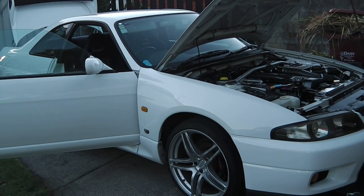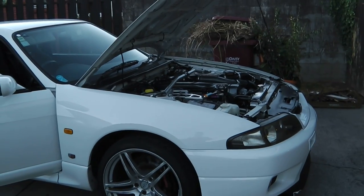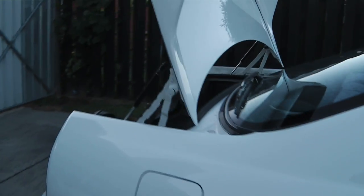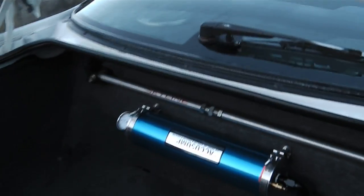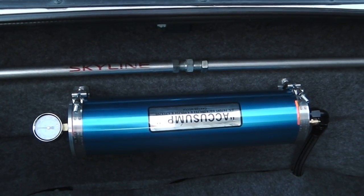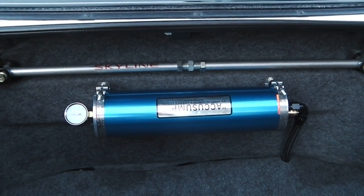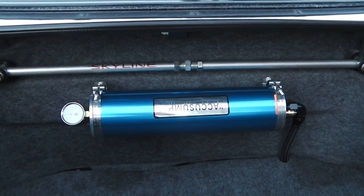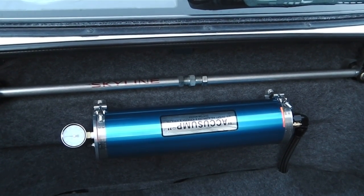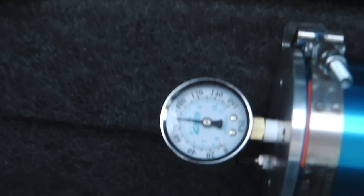This is a little video to show the operation of an oil accumulator — in this case in an R33 GTR. The oil accumulator is essentially a large cylinder, in this case an AccuSump brand, and it's full of pressurized oil. Its job is to squirt oil into the engine when the oil pump can't keep up — such as during hard acceleration or hard cornering.